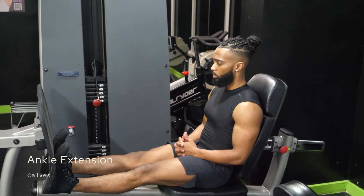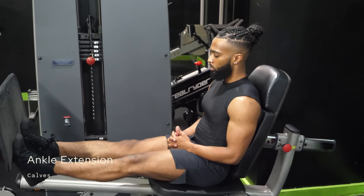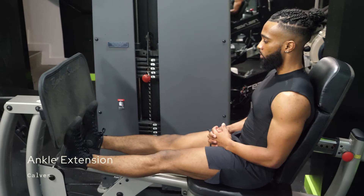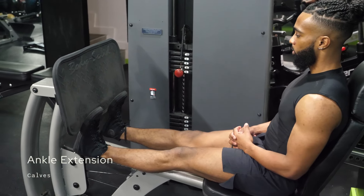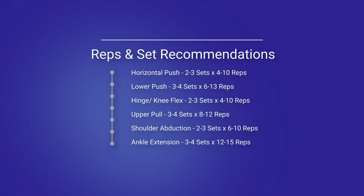Similar thing with our final category: ankle extension. The calves are minimally involved in any of the other categories, unless you're one of the lucky few who have developed calves simply from running or walking. If you're not one of those people — like me — you need to train them directly. The abs and obliques are heavily active in dozens of different movements, so they don't really need direct training.